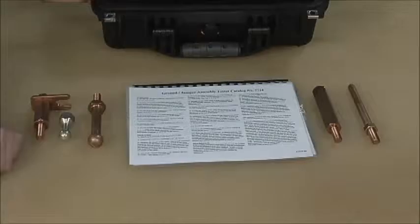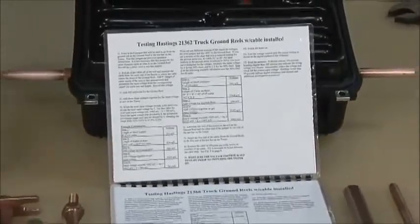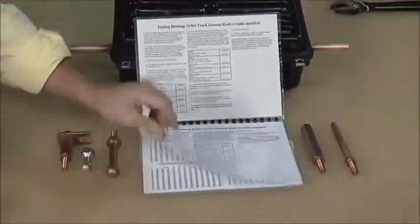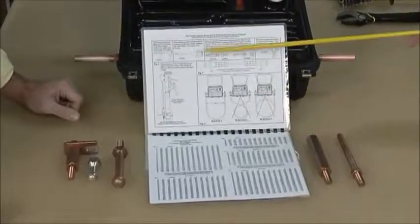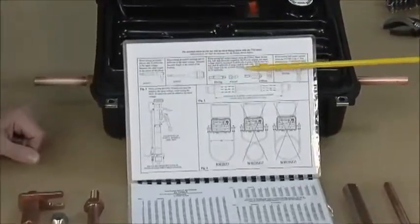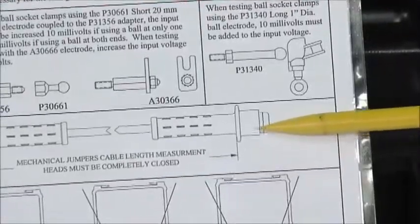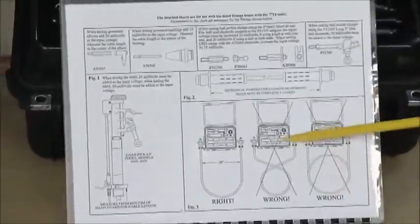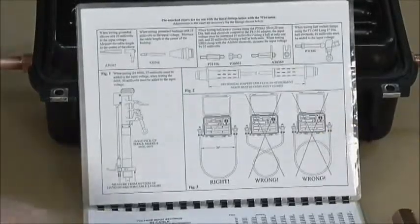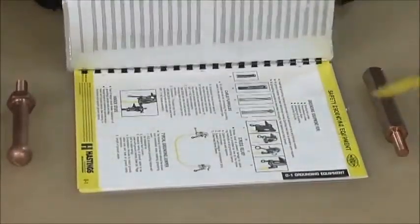Every unit comes with an instructional chart. You'll notice we can do other testing beyond just ground jumpers — we can test truck grounding reels, both large and small, with full instructions. We can also test elbow grounds, parking stands, ball stud clamps, mechanical jumper heads, and load pickup tools. The chart also shows right and wrong ways to lay out your cable. Then it goes into the actual chart with the different cable sizes: number two, one-aught, two-aught, and four-aught.